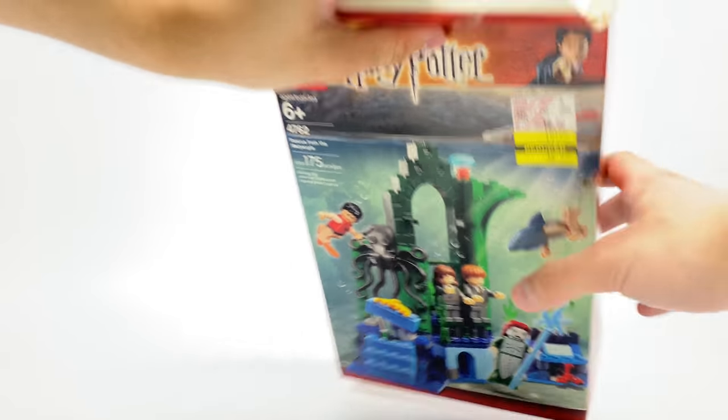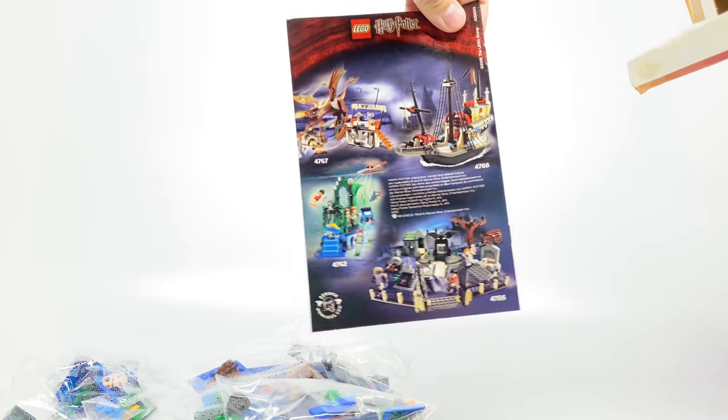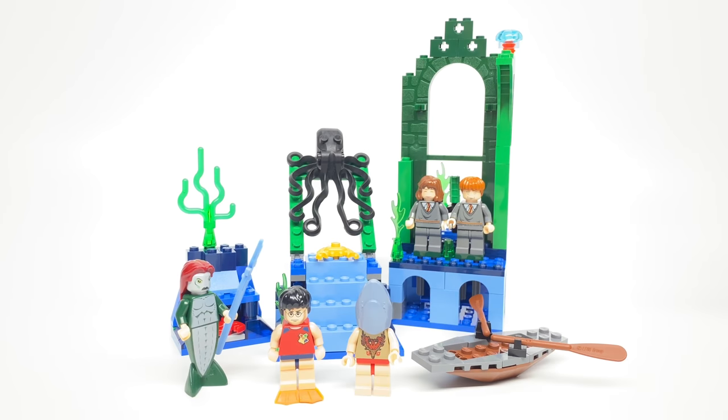This was never before opened, at least the sealed bags weren't. Pouring everything out, we have our sealed bags as well as an instruction booklet with a nice looking advertisement we'll take a look at later. Here's the set all built up.